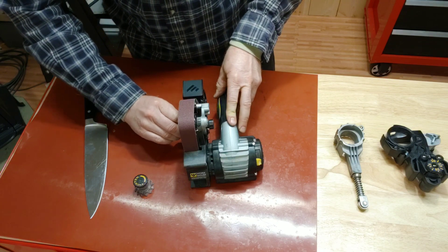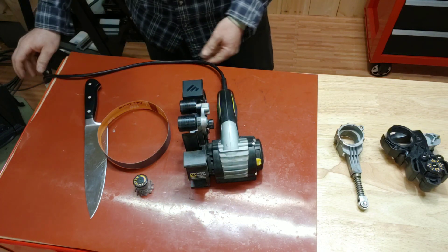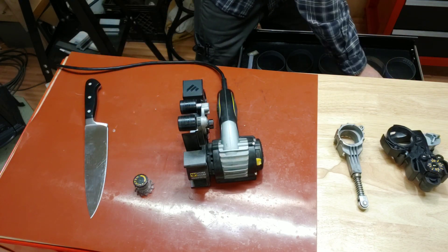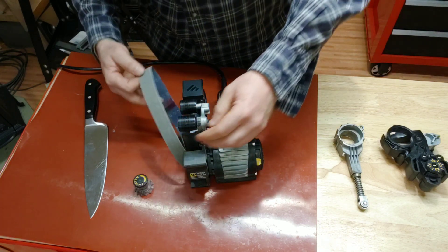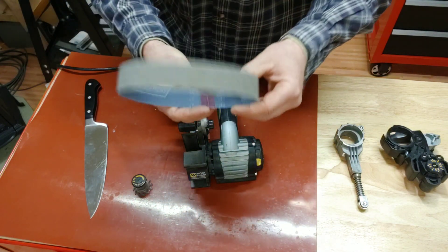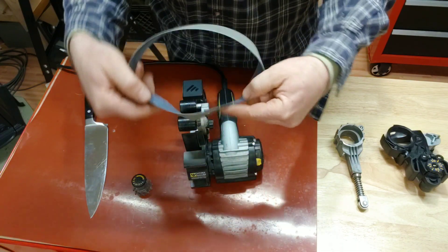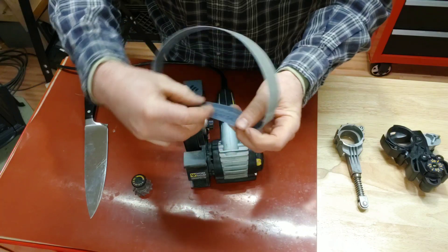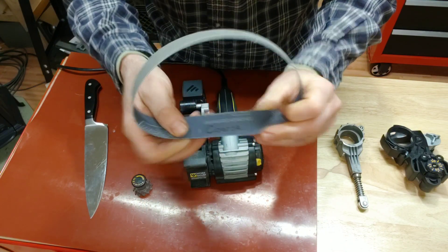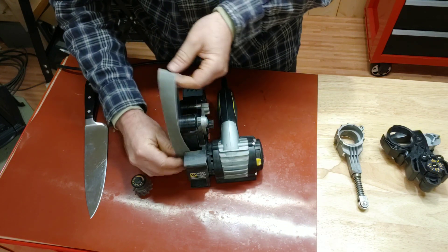One thing I'm not amped about with the WorkSharp is their belt labeling system — everybody else measures belts by numbers, but they chose a different model with names like 'coarse.' And of course you can't read them, so I write on them with a Sharpie. This one's SF27 — I don't know what that is in conventional grit. This was extra coarse, this one's coarse.